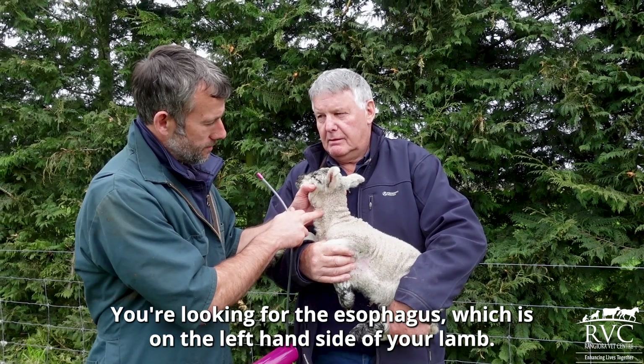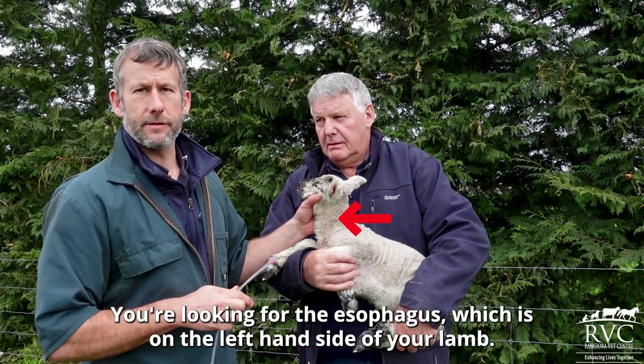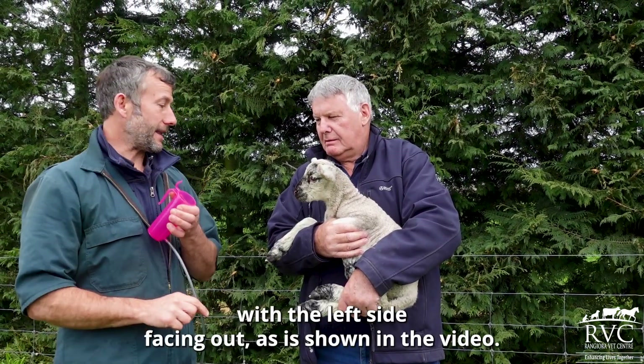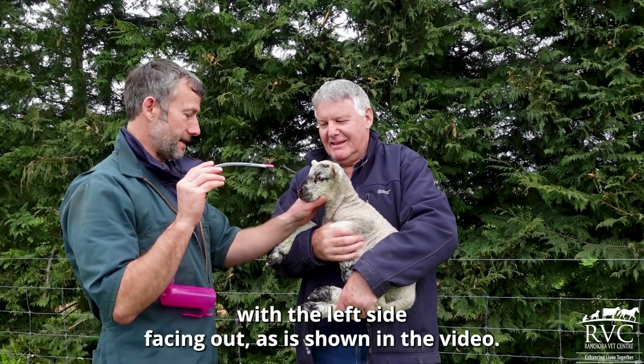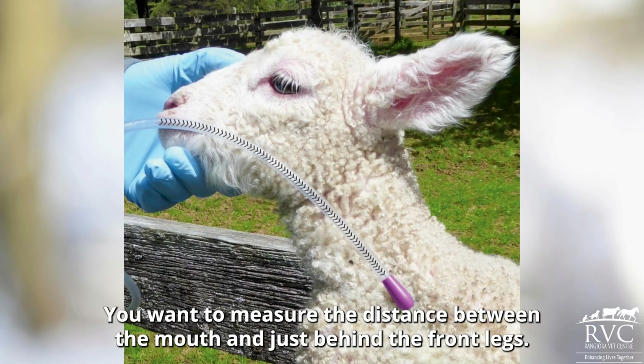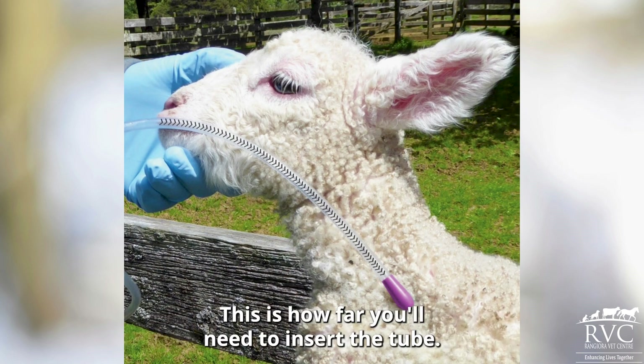Firstly, some anatomy. You're looking for the oesophagus, which is on the left hand side of your lamb. So the person holding the lamb will hold the lamb with the left side facing out, as is shown in the video. The oesophagus runs down the neck in the groove shown. You want to measure the distance between the mouth and just behind the front legs — this is how far you'll need to insert the tube.